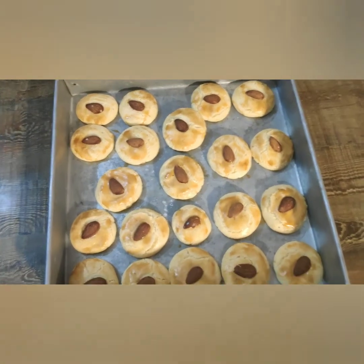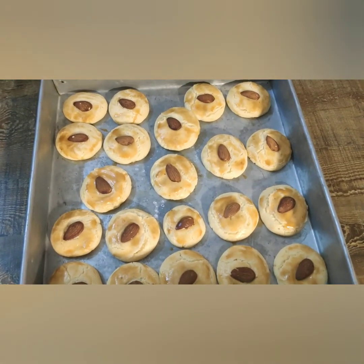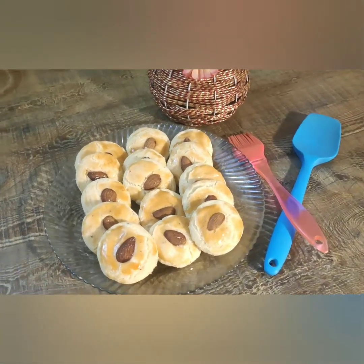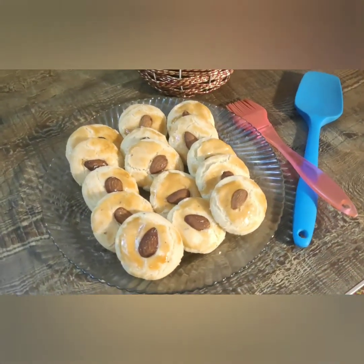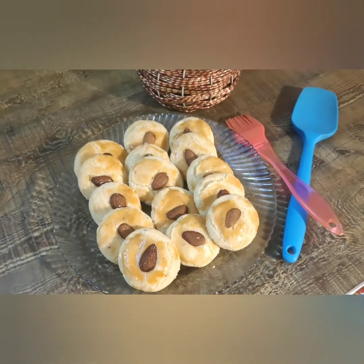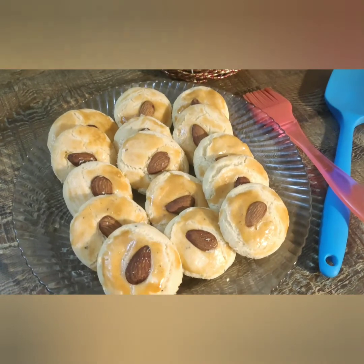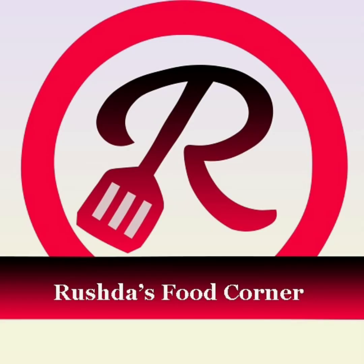Remember to take the biscuits out of the tray after 10 to 15 minutes. Our khatai are ready — you can have them with evening tea. Put them in an airtight jar or box and they will keep for one week. If you like the recipe, do tell me in the comment box. Feel free to ask any questions. Try this recipe at home and you will definitely like it. Waiting for your feedback — thanks for watching!